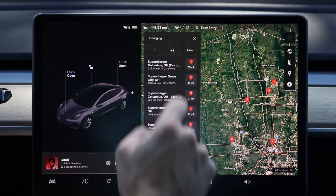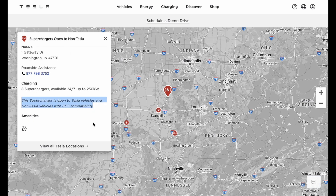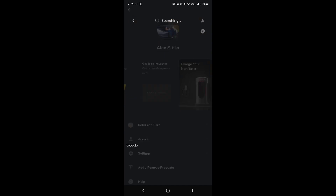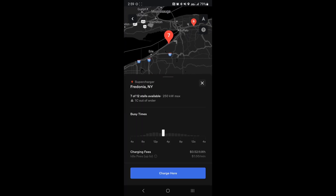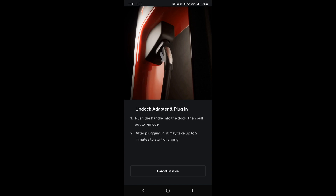Tesla is now opening some supercharger locations to non-Tesla vehicles, with more being released as the weeks go on. The process is similar but not as seamless — you'll need to sign up for a Tesla account and have the Tesla app. Once set up, go into your profile and choose 'charge your non-Tesla.' You can see where those non-Tesla charging stations are available, and when you arrive, select which stall you're in. At these locations there is a 'magic dock' — a built-in Tesla-to-CCS adapter on the charging cable — that allows non-Tesla vehicles with the CCS plug to charge. You'll manually open your charging port, plug in, and pay with the credit card on your Tesla account.